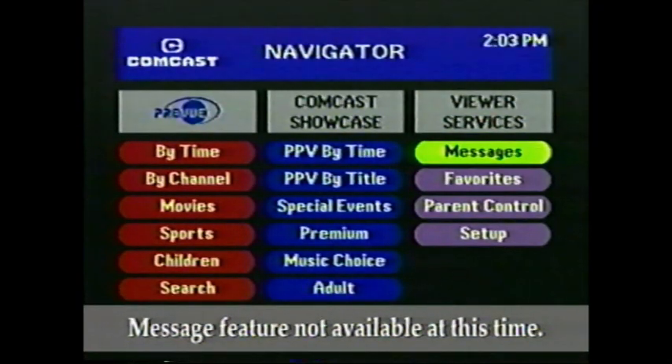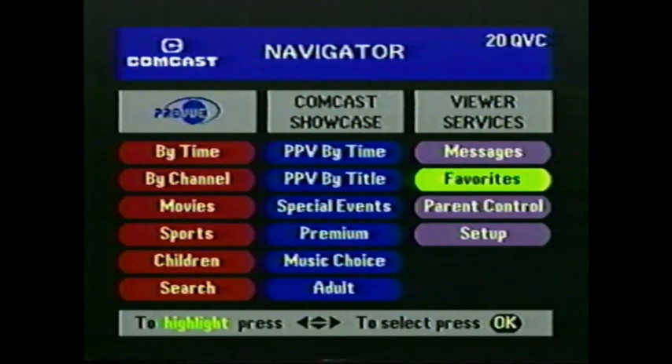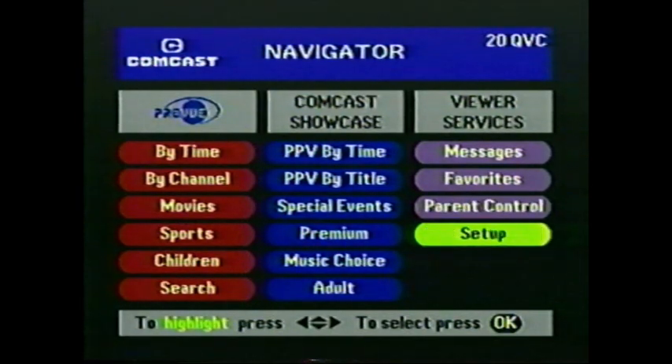At the top is Messages — check here often for messages from Comcast. Favorites lets you customize your channel lineup so you can browse through your favorite channels. Parental Control is here — it lets you block children from seeing any program you want. Finally, Setup lets you adjust the audio and video to suit your specific needs and tastes. I hope this overview gave you a sense of all of the resources available to make your searching easy. Now why not take your own journey through Navigator? You'll have it down in no time.